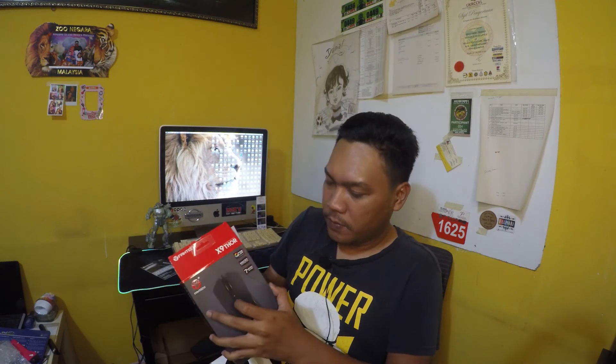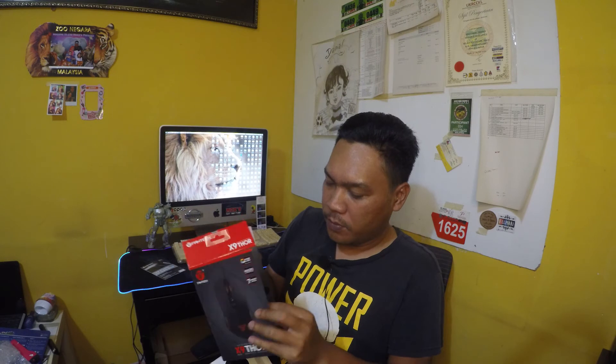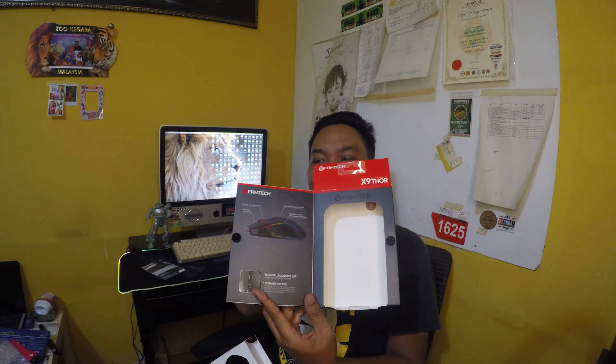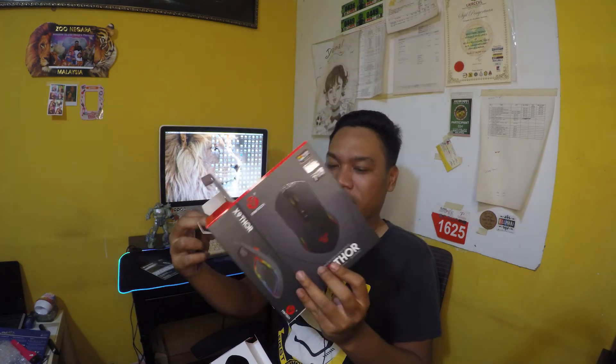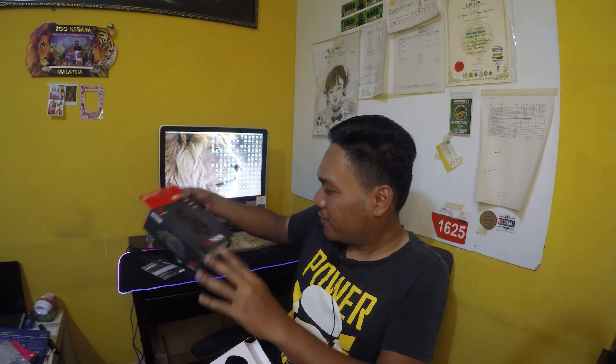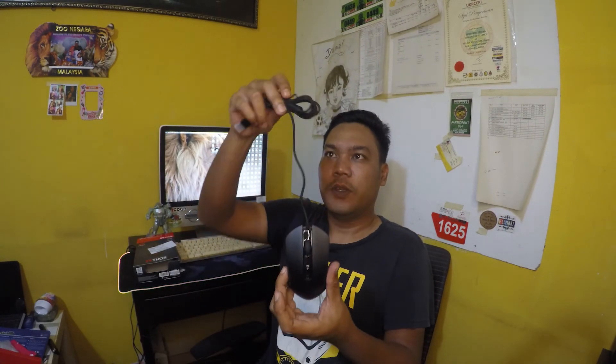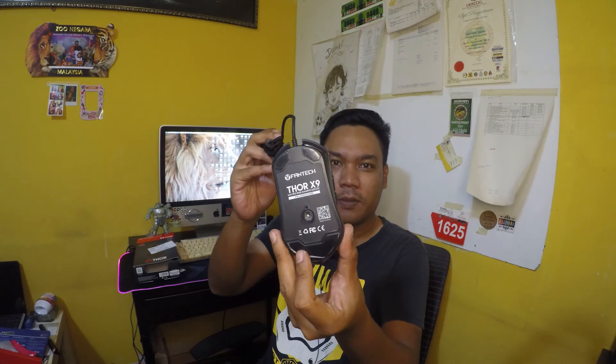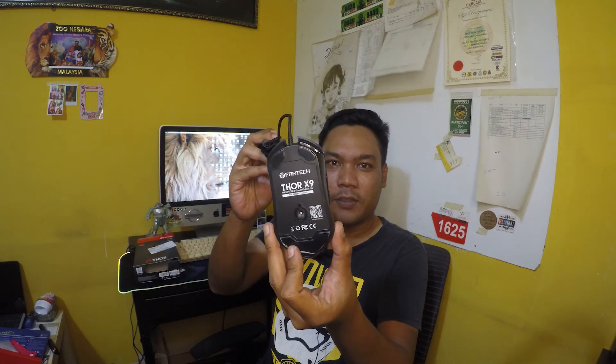Dia punya kotak pun memang premium lah. Kotak dia — korang nampak ni? Nice. Ini dia punya mouse. Kabel dia panjang. Belakang ada tulis — OneTag X9 Thor.